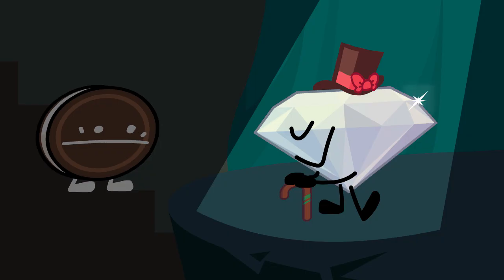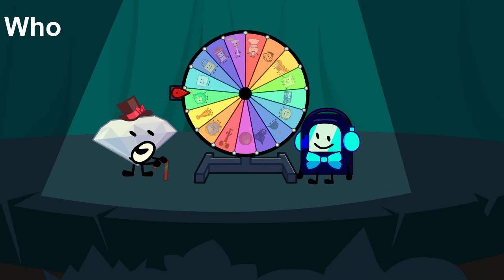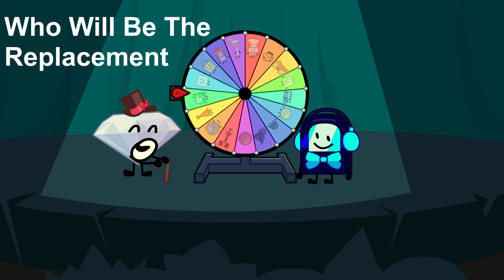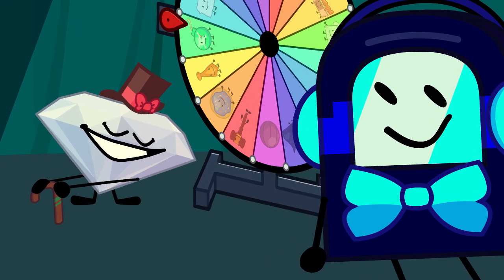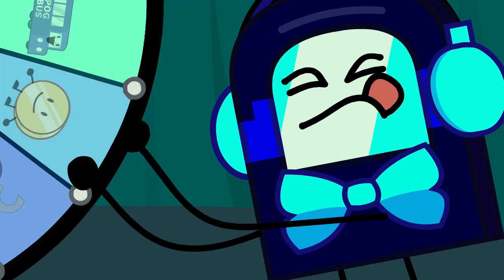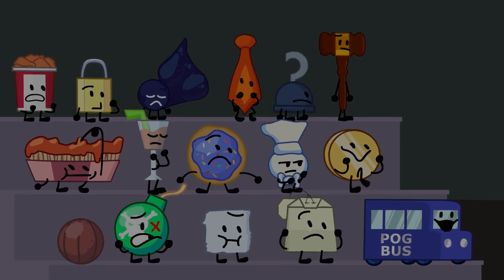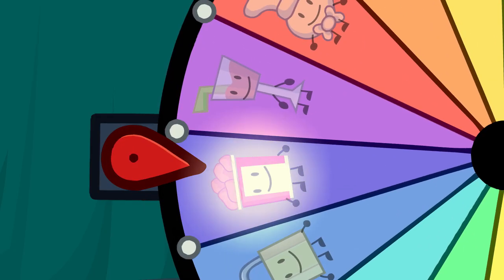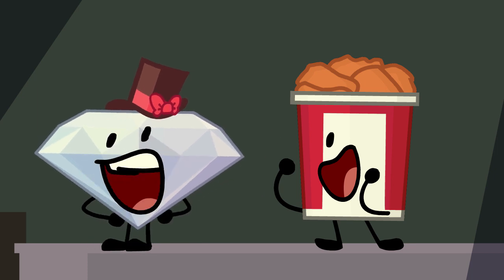Hello everyone, welcome to 'Who Will Be the Replacement Contestant' — a show where the wheel will choose who will replace Red Marker. Now let's spin the wheel! Well, look at it go. Well folks, it looks like Chicken Bucket is the new contestant!